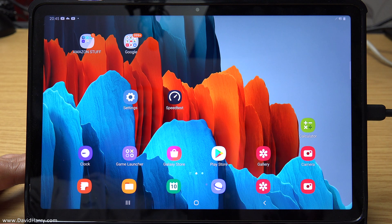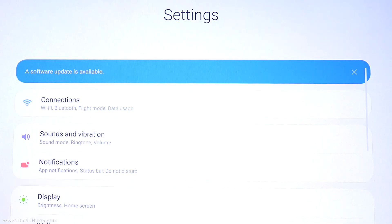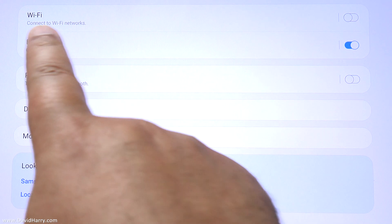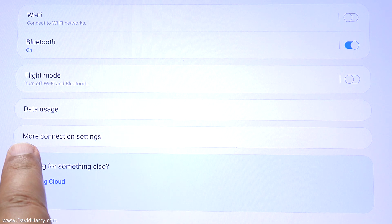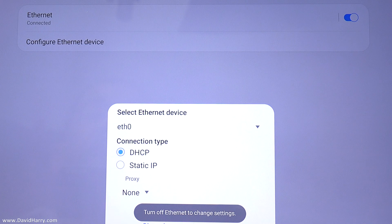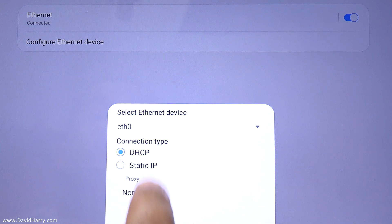Now that the adapter and ethernet cable are plugged in, let's go to Settings then Connections. Wi-Fi is still switched off. Going to More Connection Settings, this time Ethernet is selectable — let's select that, and as we can see it is switched on and connected. In Configure Ethernet Device, for the vast majority of users just leave it on DHCP and it will automatically select its own IP address. If you need a static IP you have that option, but I'd recommend most people leave it on DHCP.